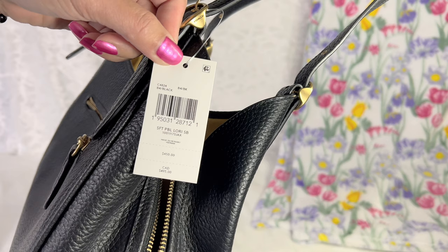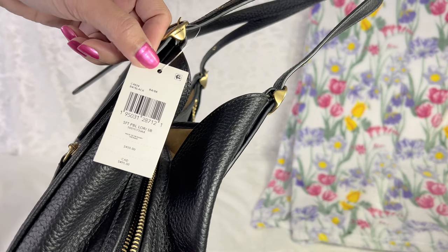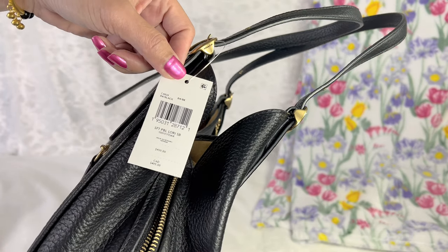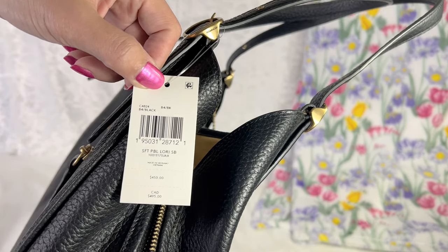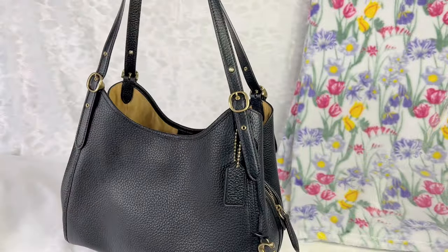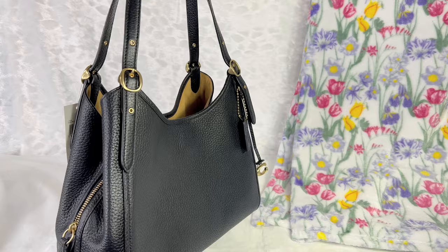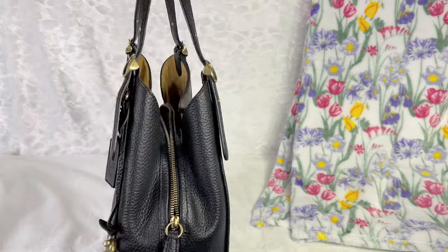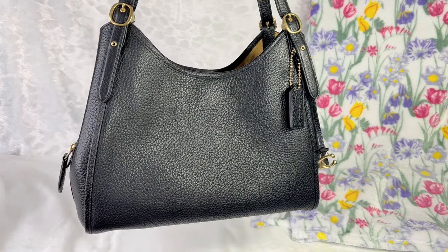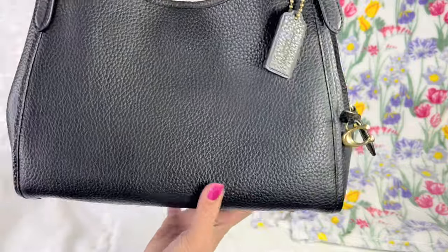It went on sale for about 40% off, so I paid around $270 before tax. If you're interested, the product info is here. I really love the detail — the brass hardware is just perfect. The glossy look of the pebbled leather is absolutely amazing.